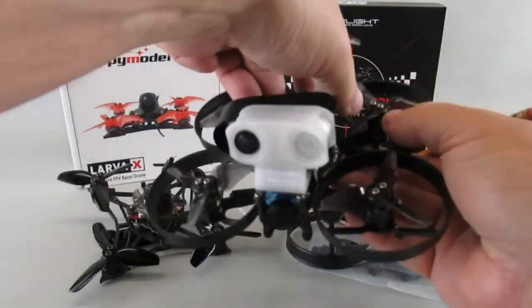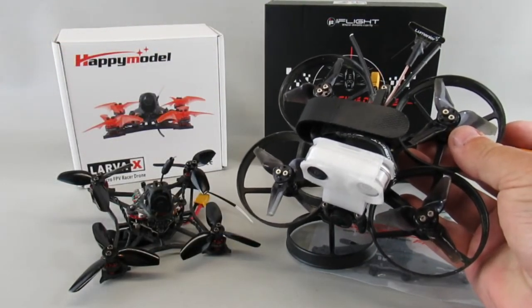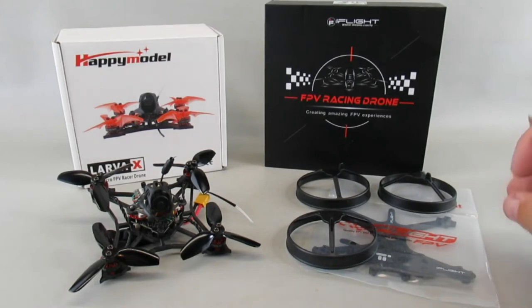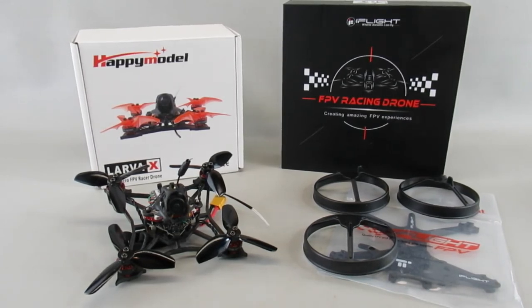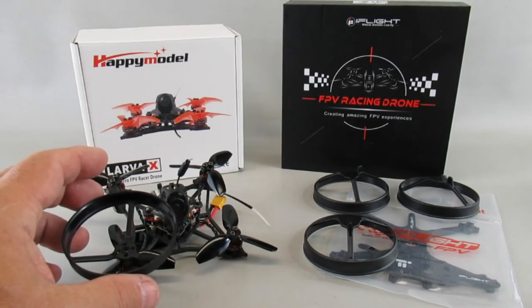My plan is to put these ducts on this frame, just like I've done with my Ren that I showed earlier, which is a little bit heavier with everything on it. I'm going to try it with the Happy Model setup — I think I'll save a little bit of weight that way. It's supposed to be a phenomenal little model, so I'm looking forward to getting that going.